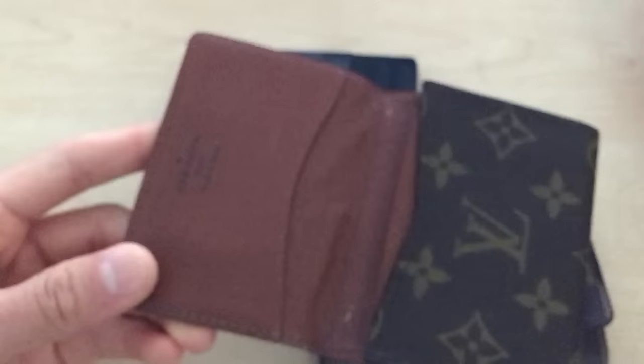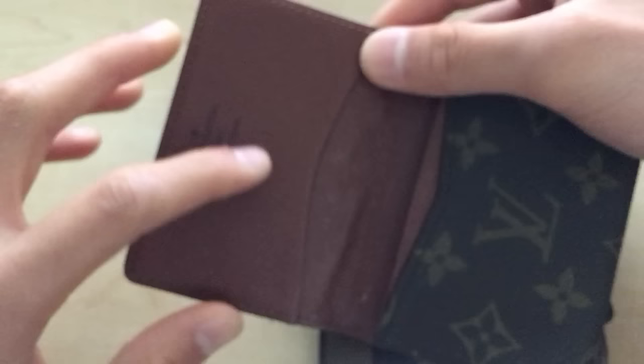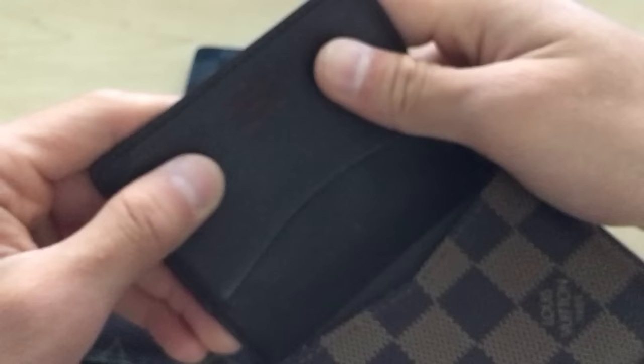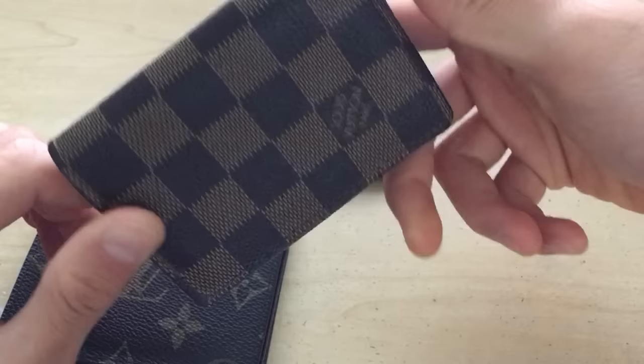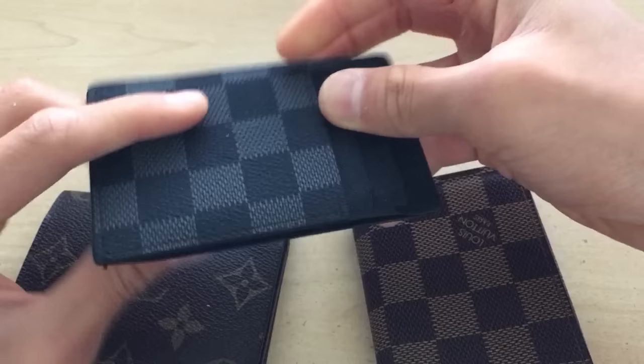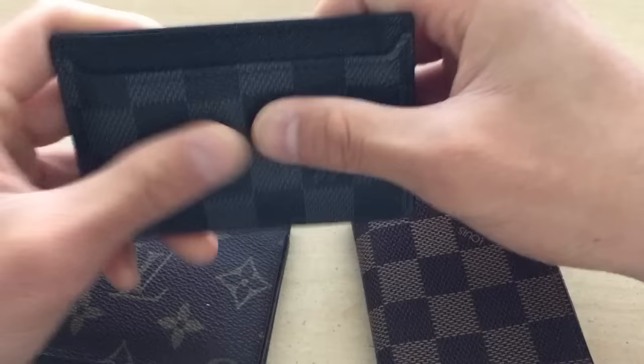Another thing you should look for is smell. For example, this is the real one again. The lining — they use leather to line it. It smells like leather, like what it should be. This other one smells like some weird chemical smell. It doesn't smell right, and that's a good giveaway that it's fake — unless it smells like cigarettes or something from the previous owner. But other than that, it just doesn't smell like the materials. Same for this other one — it also has this weird plasticky smell. It doesn't even feel like canvas; it feels like plastic.